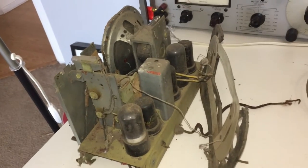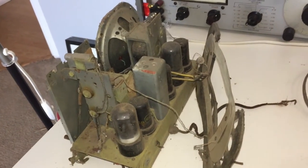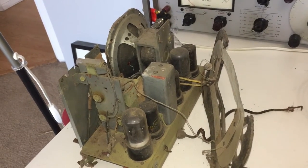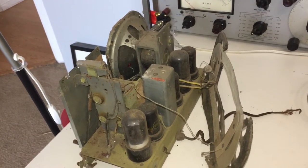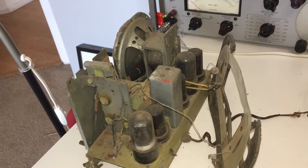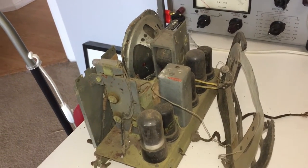So long as the tubes are still good — and all these tubes are really easy to find — this is like a one- or two-day restoration, depending on what parts have to be ordered. And that's it, so we could clean this up and get started.